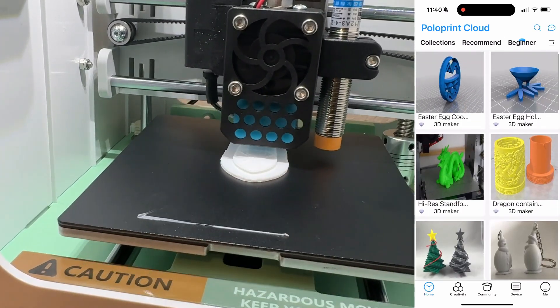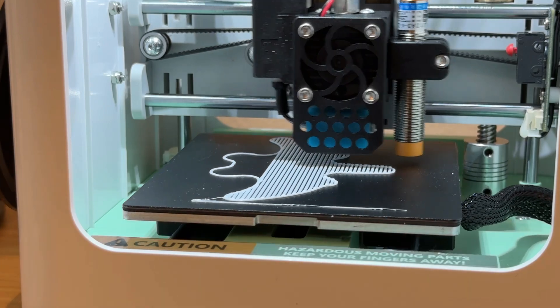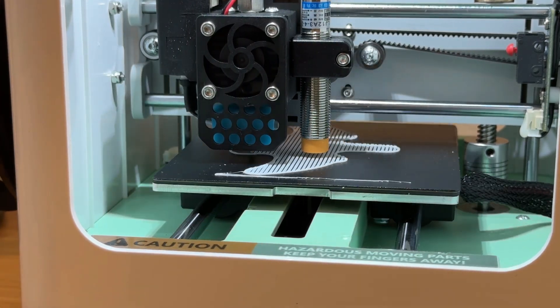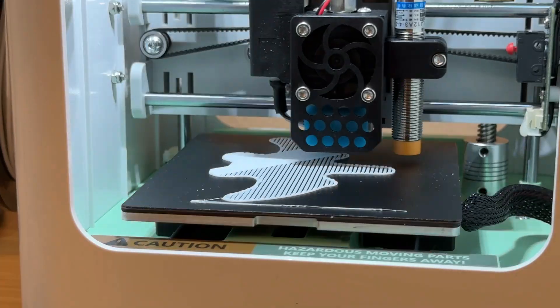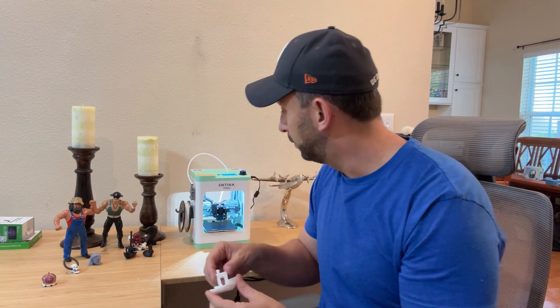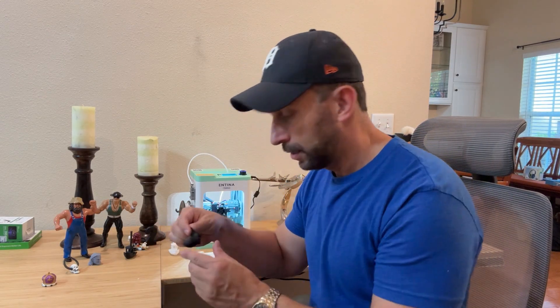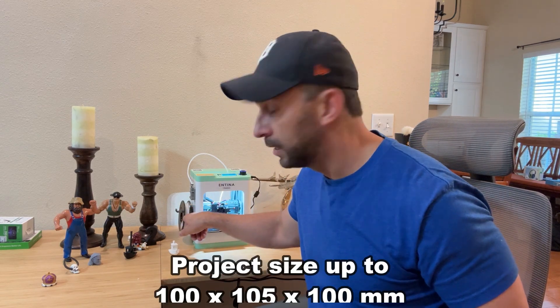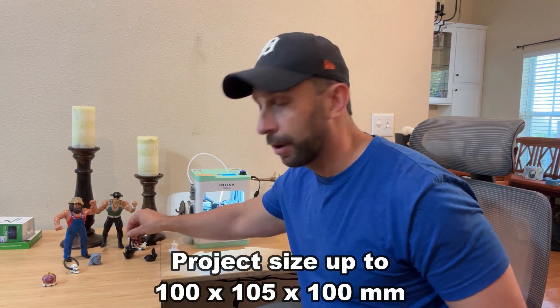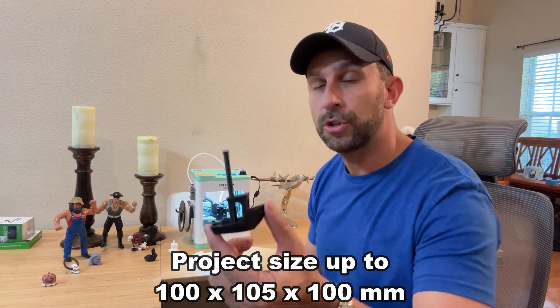You can see we've already started printing and this is doing a great job creating an object. Let me show you some of the other things that we've been able to print. First, we have this little ship — very fun. We've done a bunny, and all it takes is we've got white filament in here.